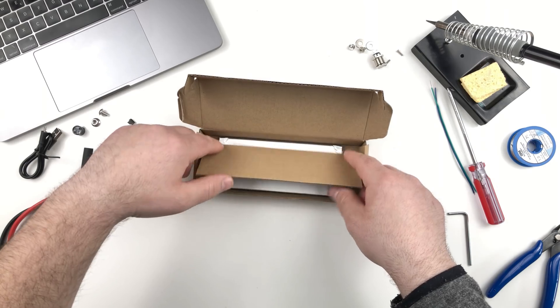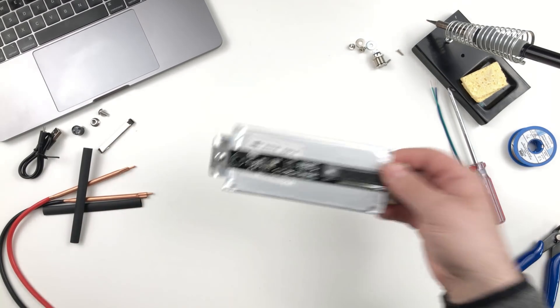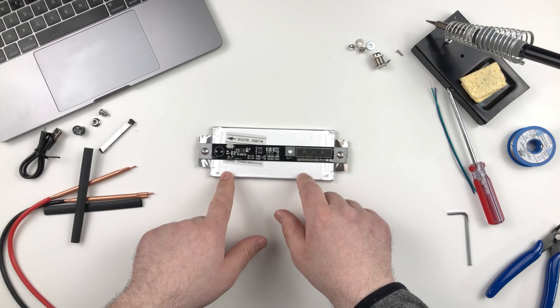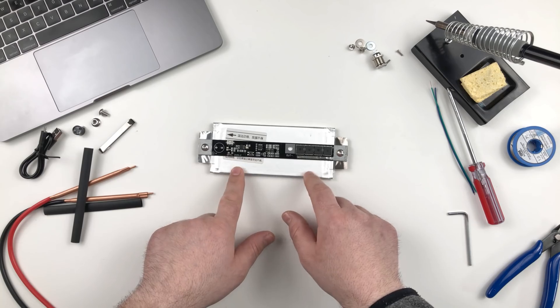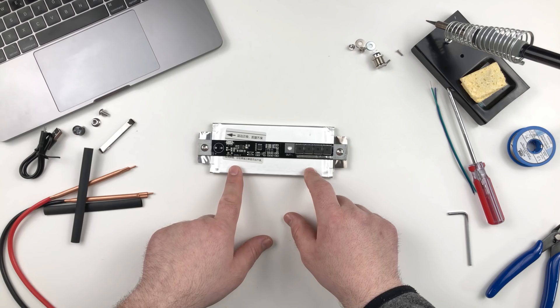So under this should be the spot welder. This spot welder comes with a battery of 4500 milliamp-hours, which is quite nice actually and should be sufficient for our needs. So we are done with the unboxing and let's start with the review.